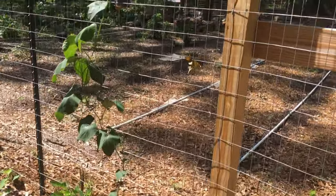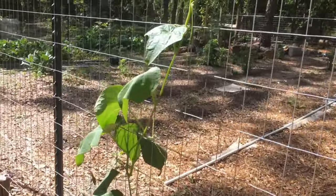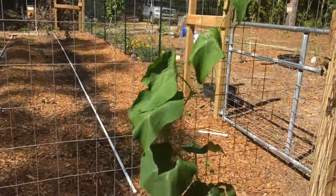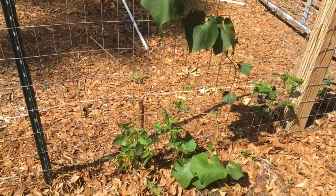Here's my chayote. When it gets to midday, it doesn't really seem to like the full sun. But after it shades again behind the tree, it starts doing better.